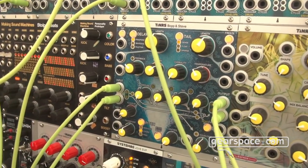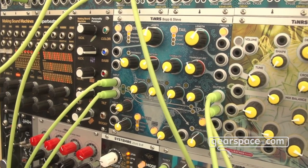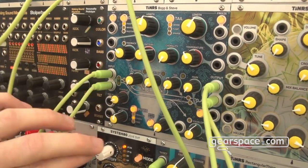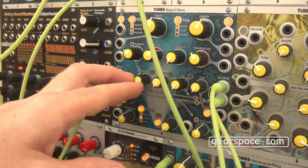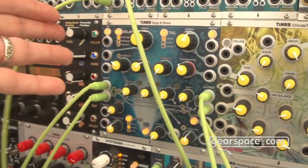It's deconstructed in the sense that a normal reverb plugin has its own early reflection setup, then usually some pre-delay and a tail. Here you get the pre-diffuser early reflection section separate, and the delay unit has been grown out into a ping-pong waveguide multi-tap delay.